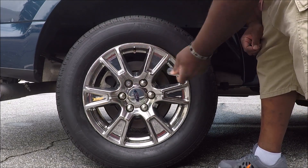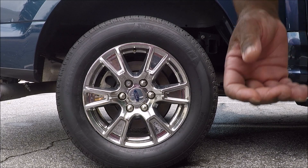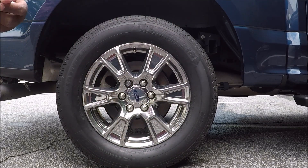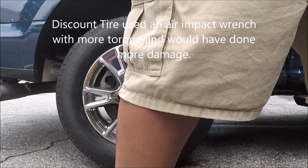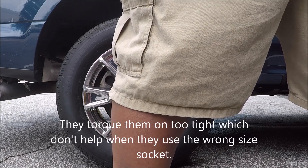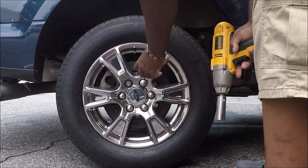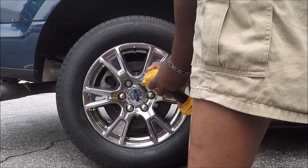Now these are brand new lug nuts that were put on, and I'm getting ready to mess one up. When you use the wrong socket, you mess the lug nut up. The lug is loose — I'm getting ready to put the lug back on using the wrong socket.